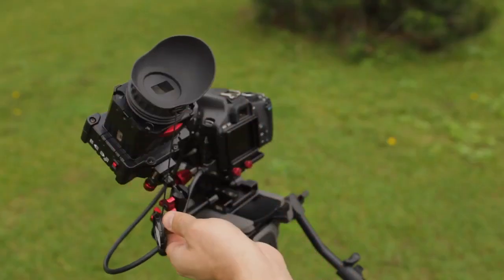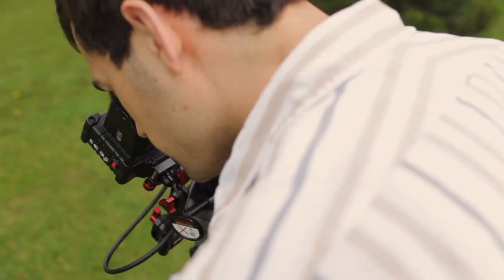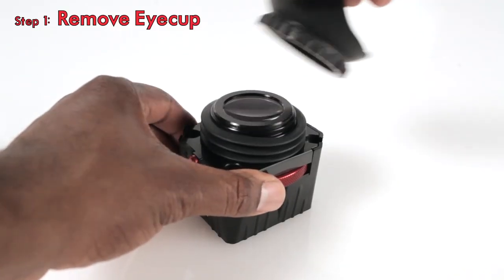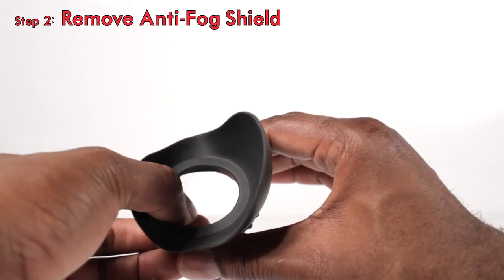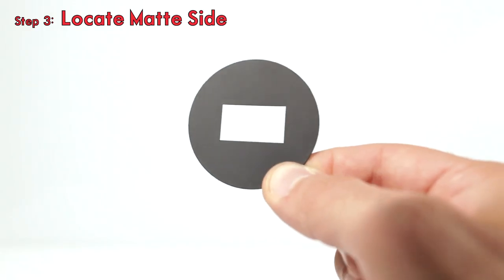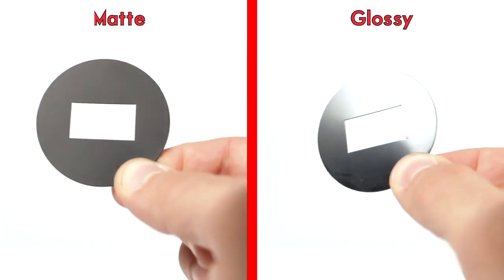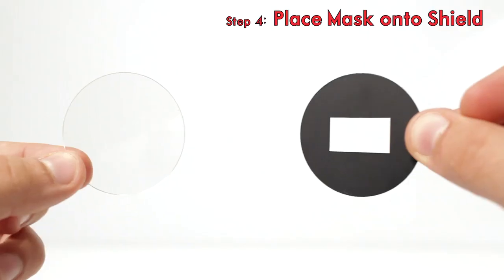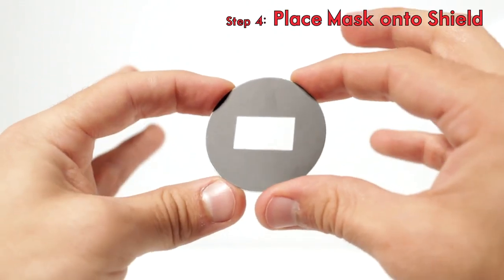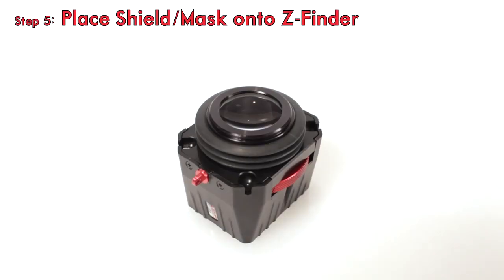We are recommending that the mask remain installed on the Z finder at all times when using your EVF. It is very simple to install your new Z finder 16x9 sun mask. Step 1: pull off the eye cup. Step 2: remove your anti-fog shield if you have one — it may be stuck inside your eye cup. Step 3: locate the matte side of the mask; the matte side will appear duller. Step 4: orient your 16x9 mask with the anti-fog shield matte side up. Step 5: place your anti-fog shield and 16x9 sun mask onto your Z finder lens tube with the sun mask on top.